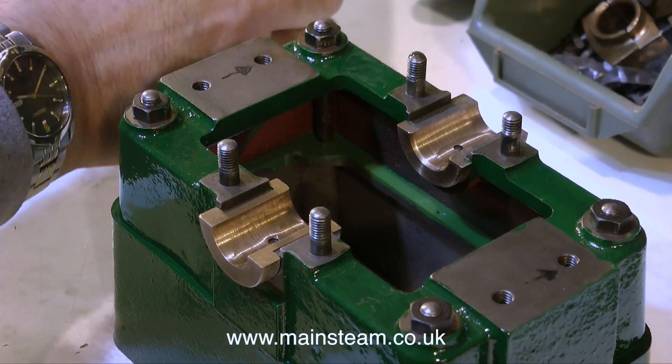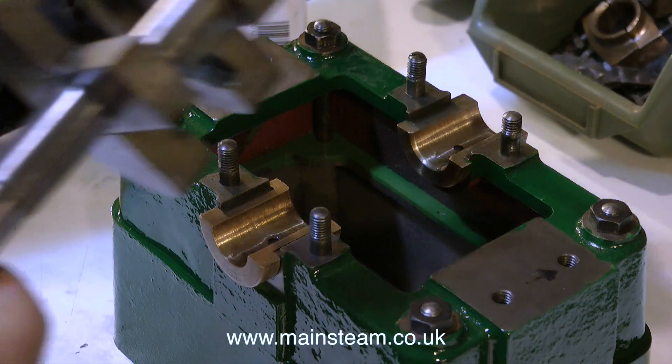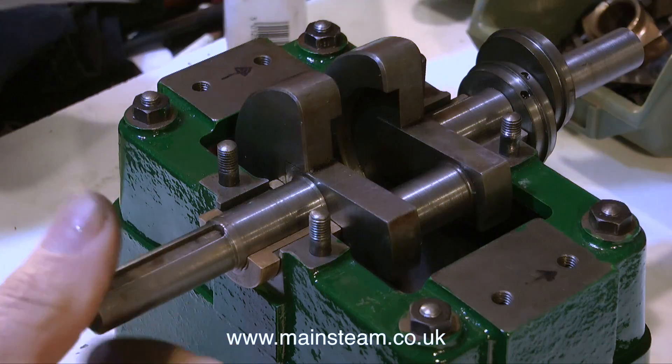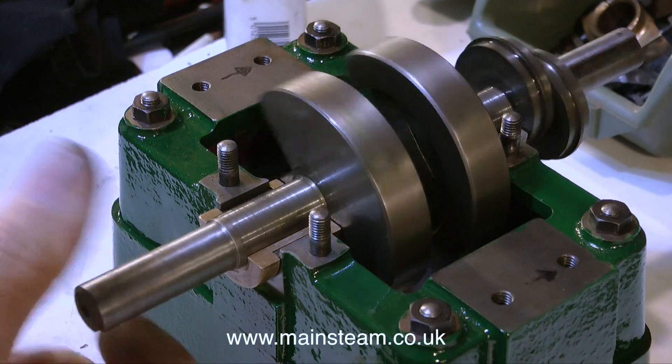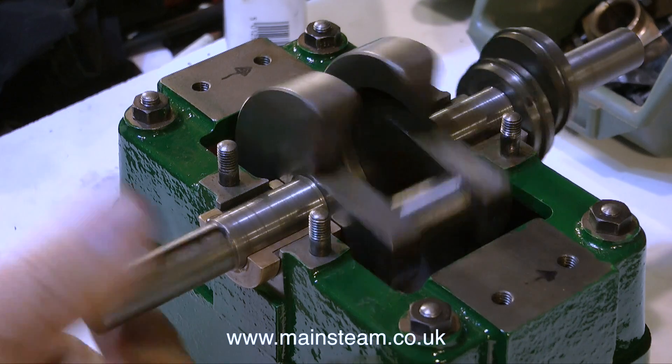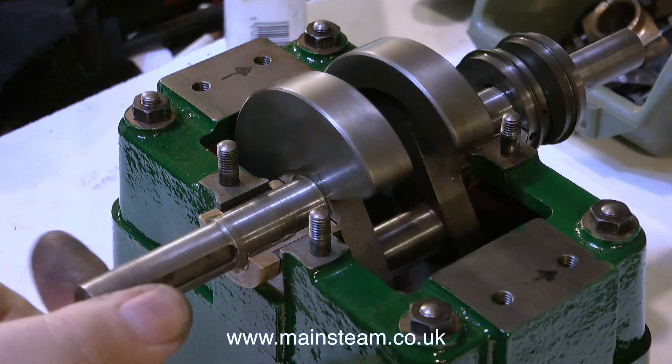The first thing to do is to oil the bearings. For this, I'm initially using some thin machine oil. Before I run the engine I will add some steam oil to this mix, because steam oil is really slippery, particularly when it's diluted with some machine oil.